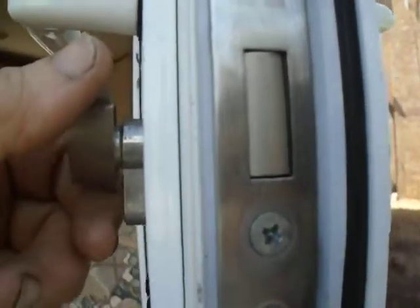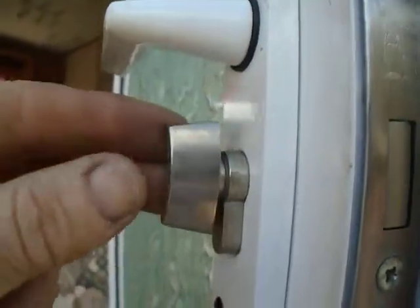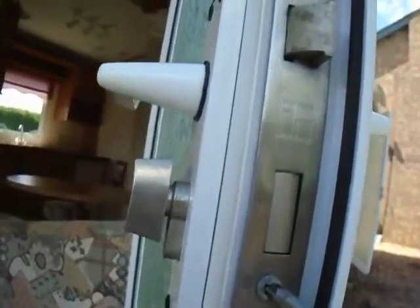There's a cam on the lock which operates the lock mechanism, so you have to line the cam up with the orientation of the barrel — which at the moment it is. This has to be slightly offset, but it's quite easy to do. I'll get my trusty screwdriver.